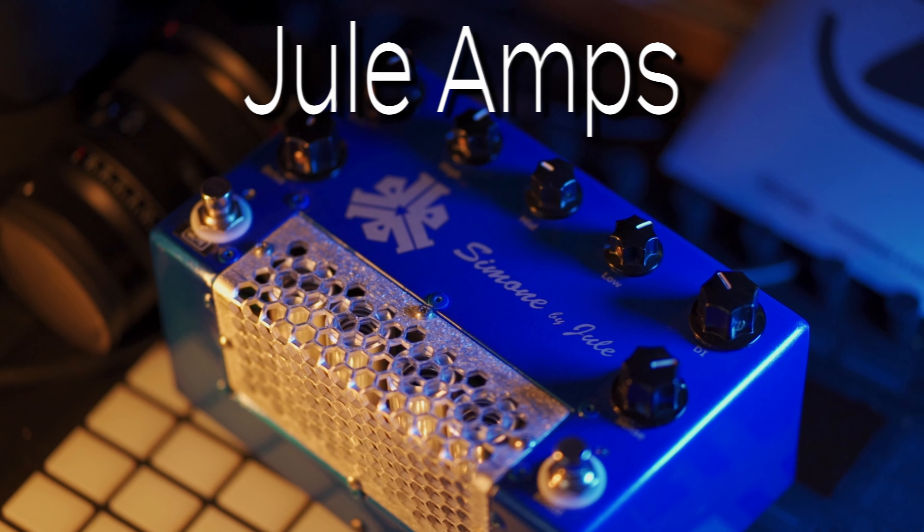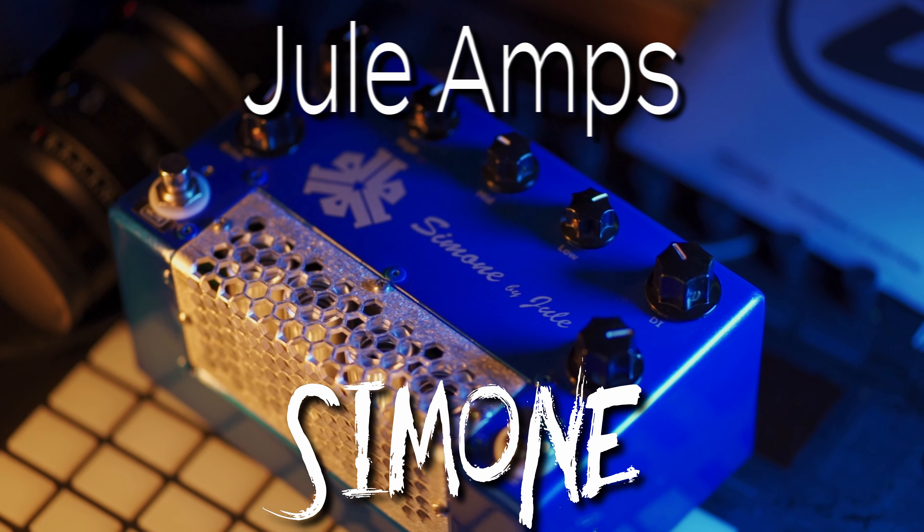Greetings, I'm Hondo and this is my review of the Jule Amps Simone. Since this is a DI, the signal chain for today is going to be my Modern Vintage basses into the Simone and then straight into Ableton. All the sound clips are peak matched to within one tenth of a dB, so you're only hearing the differences between the tones and not any volume trickery. Let's get into it.